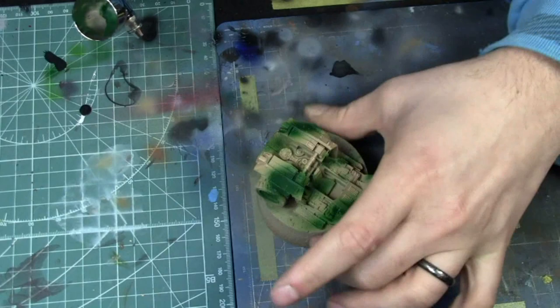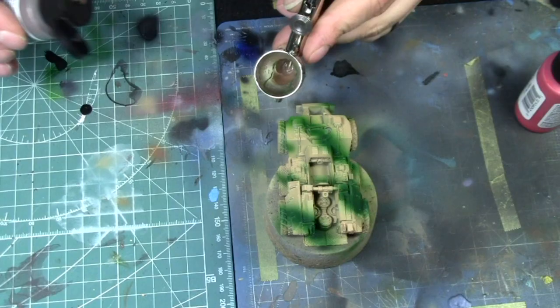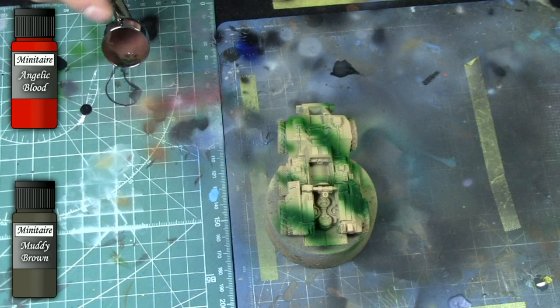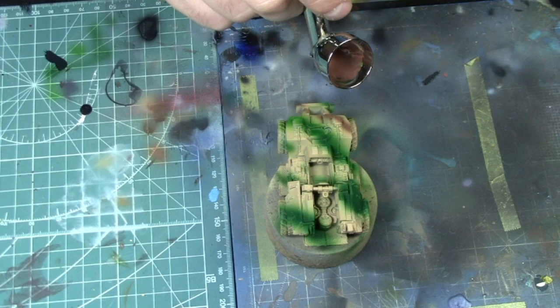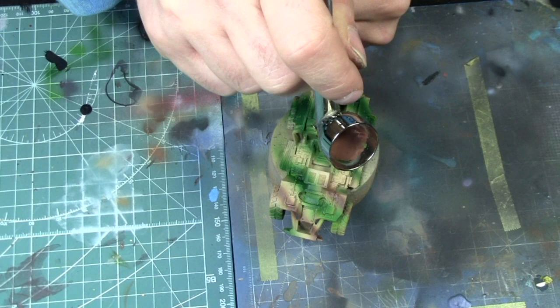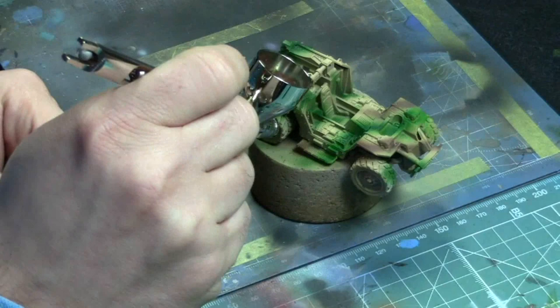We're just applying the first color in our camouflage right here. Now this is our second camouflage color. I used a muddy brown from Minitaire and Angelic Blood, mixed them a little bit together to get a more reddish kind of brown. Be sure to leave a little bit of your base color showing through if you want a three-color scheme, so you get a nice three-color pattern going on.